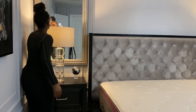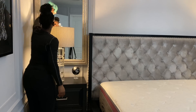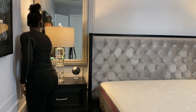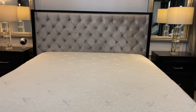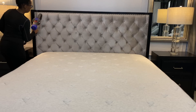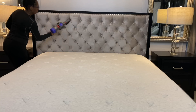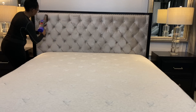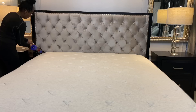I went ahead and removed all of my linen off of my bed and popped it in the washing machine so I can have some fresh sheets and pillows. I'm taking my Dyson vacuum cleaner and using the little upholstery attachment to dust off my headboard, and then I'm also going to use it to dust my mattress as well to make sure there's no lint or anything on it.